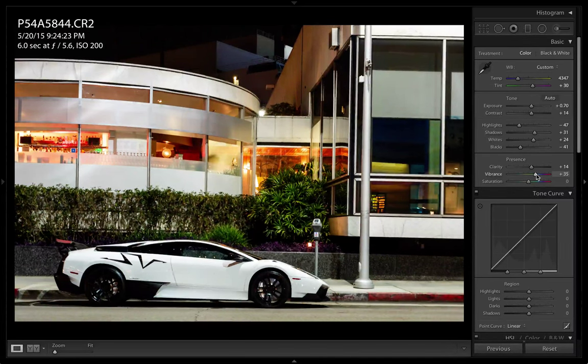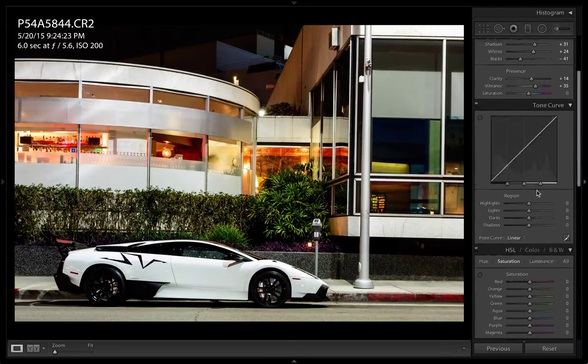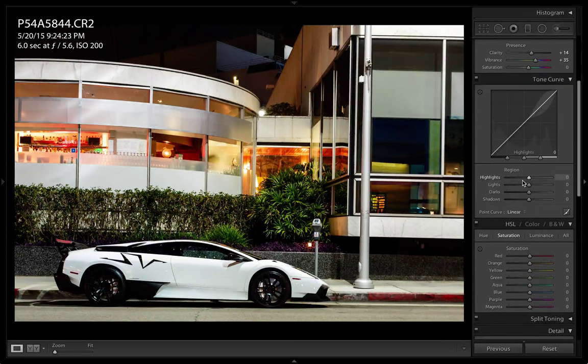I usually like color in my photos, so I'm just going to keep saturation at the bottom there. Go to tone curve, maybe add a little more light, mess with the dark a little bit, and shadows just a tad.